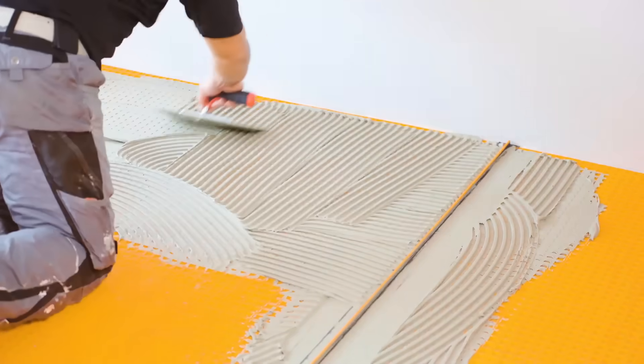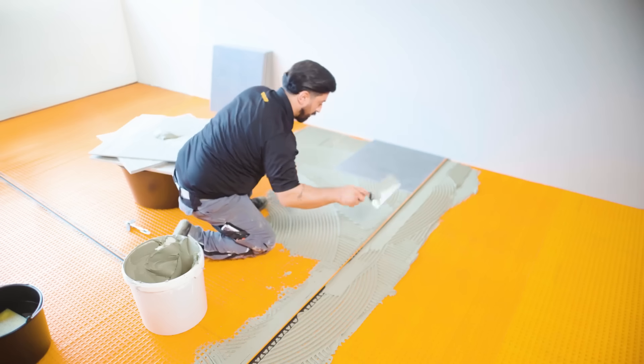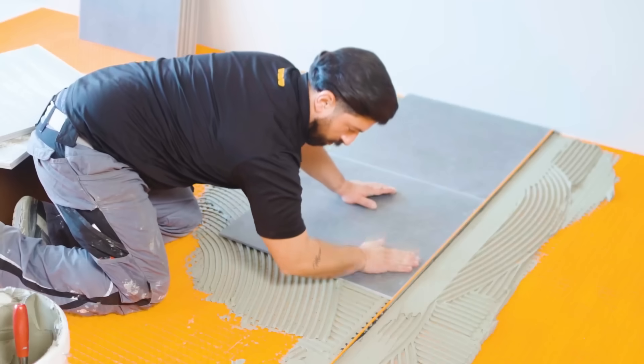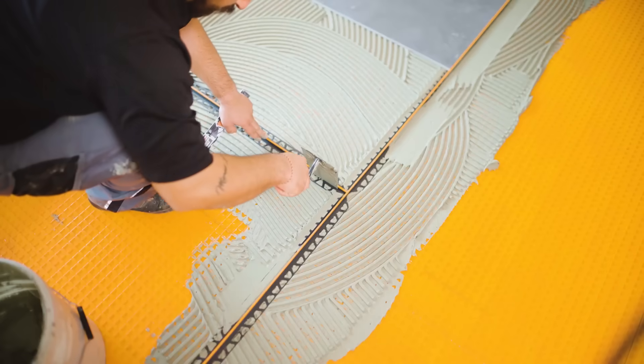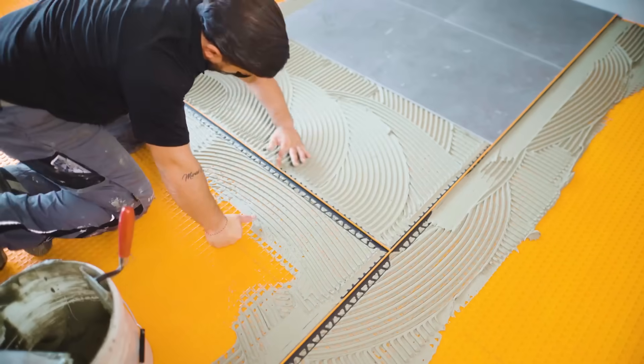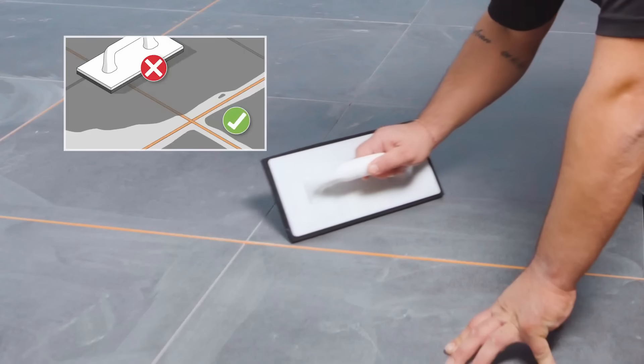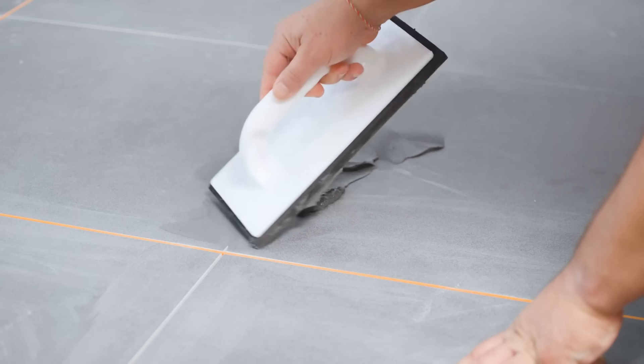The system's user-friendly design makes installation accessible for novice users. The Dilex F movement joint maintains its shape despite temperature changes, offering steady performance without distortion while integrating smoothly with tile seams. It works best when combined with finishing products from the same manufacturer, following their guidelines.